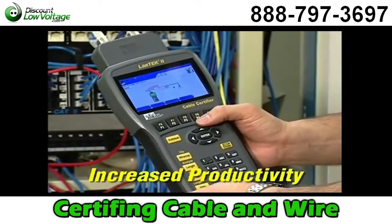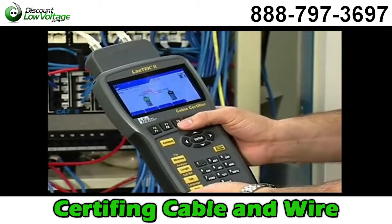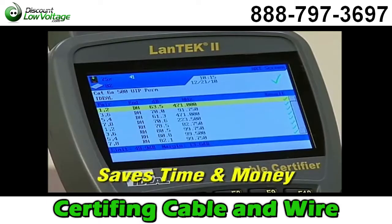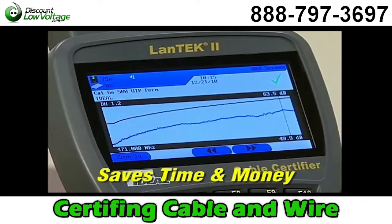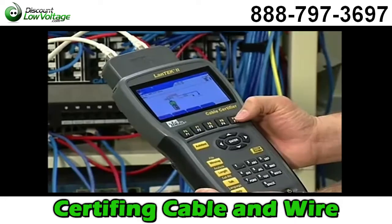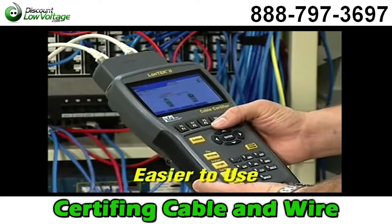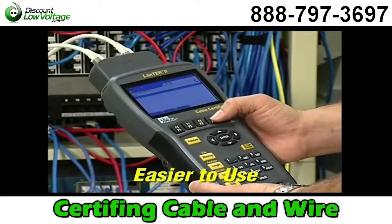Unlike other certifiers, Landtech does not require a laptop computer in the field to calculate results. Its powerful processor performs all measurements and calculations on board, saving time. The intuitive user interface makes the complicated process of testing alien crosstalk easier than with any other system.